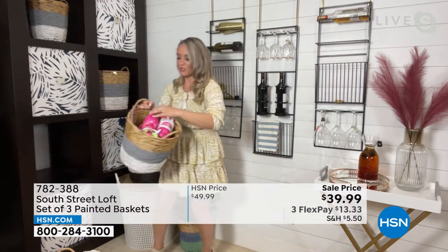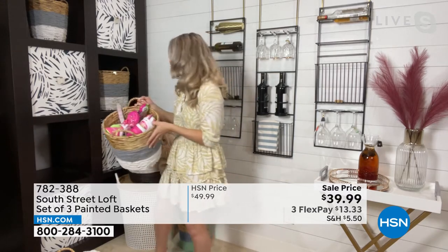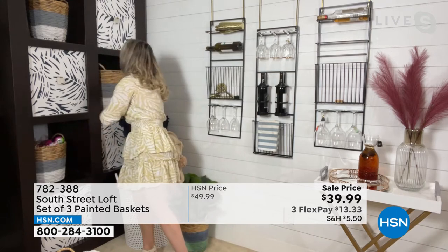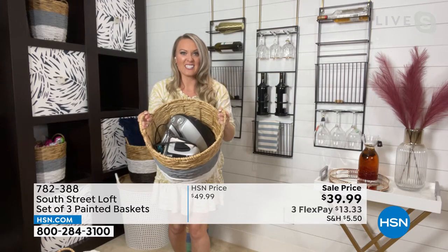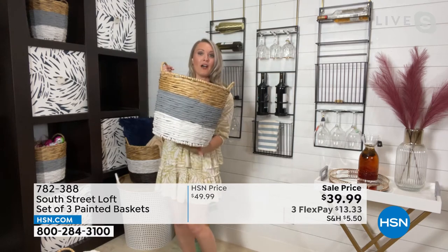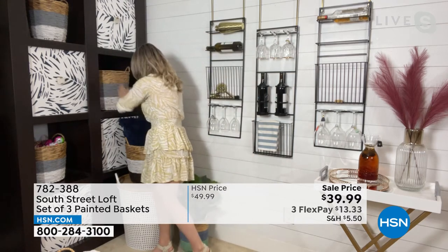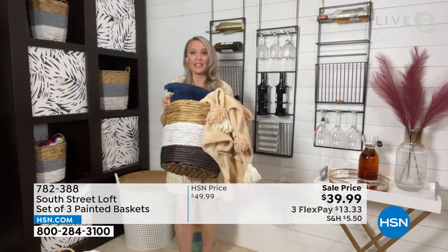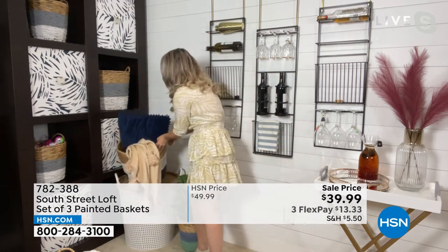My daughter is really into rollerblades, and I have found the perfect home for them instead of me tripping over them. I have my iron and my steamer and my little heater in here — this is very, very heavy — and they can definitely withstand it. It makes such a beautiful wedding gift too. A lot of people get linens for their wedding, but now they can put them into a beautiful basket, put it in the corner, and they've decorated their home and stored and styled at the same time.